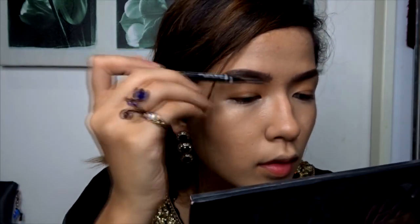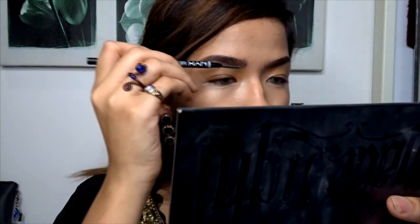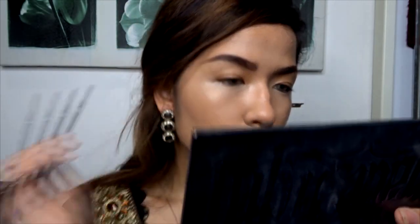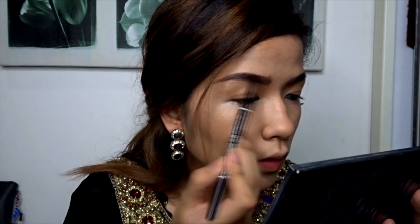Taking NYX's Micro Brow Pencil, I'll be using the other side and just combing my eyebrow hairs up so I can get a better look when filling it in with the eyebrow pencil. This eyebrow pencil is in the shade Noir Black, so it's really good for darkening the eyebrow. I prefer to draw it on first and then darken it rather than just darkening it from the start.